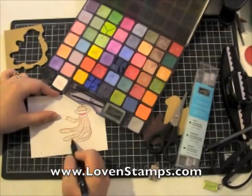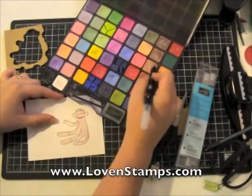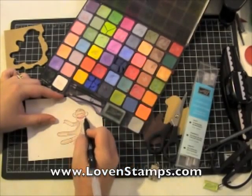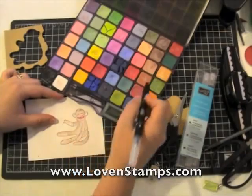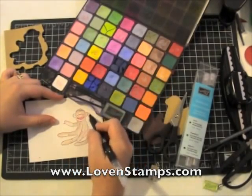Through the magic of television, we have our mostly colored Sock Monkey. One last bit around his mouth — I've used two different browns and then Real Red, which is going to match part of our card. Just a few highlights.